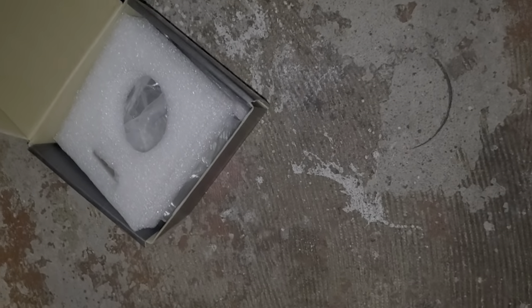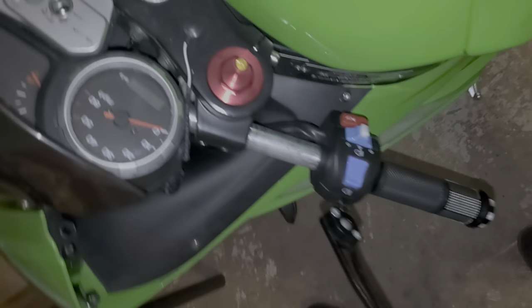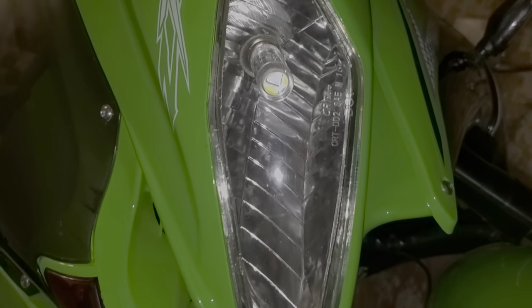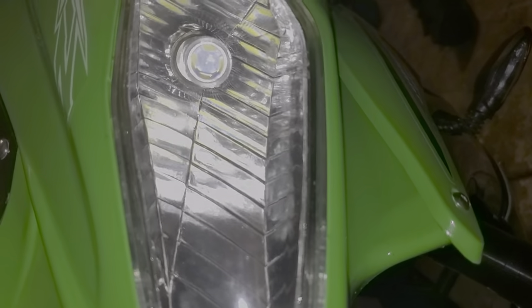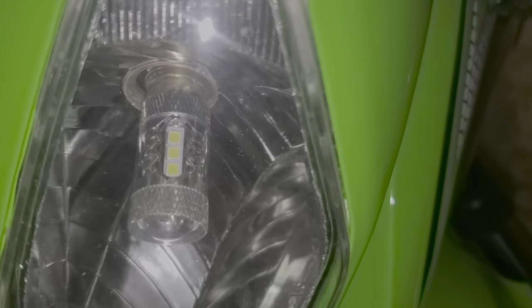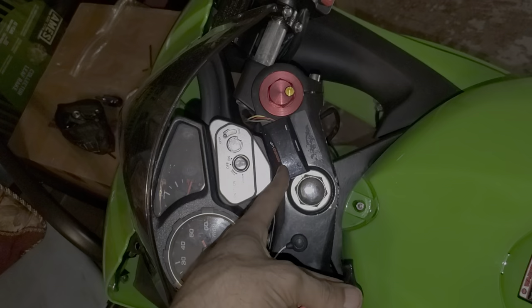I'll try to get those on within the next few weeks or so. Also, I changed the stock headlights from the 35 watt that come in it to an 88 or 80 watt — got the little bubble lens in front. Then on the side you've got COB LEDs, and I put a digital tach on there too.